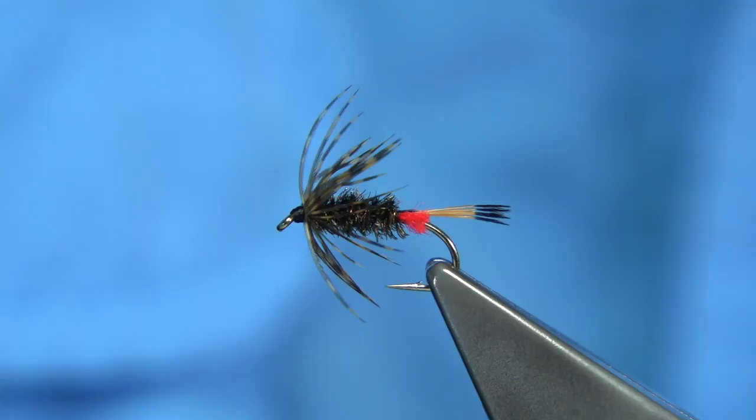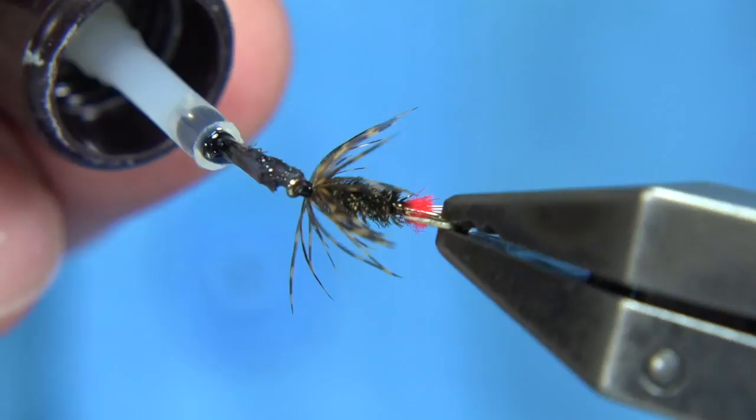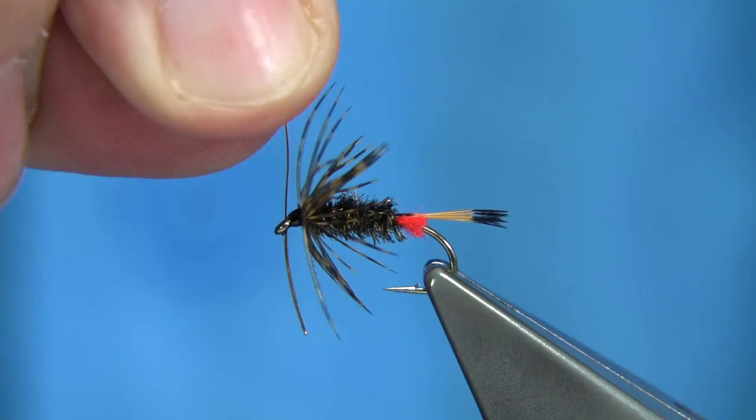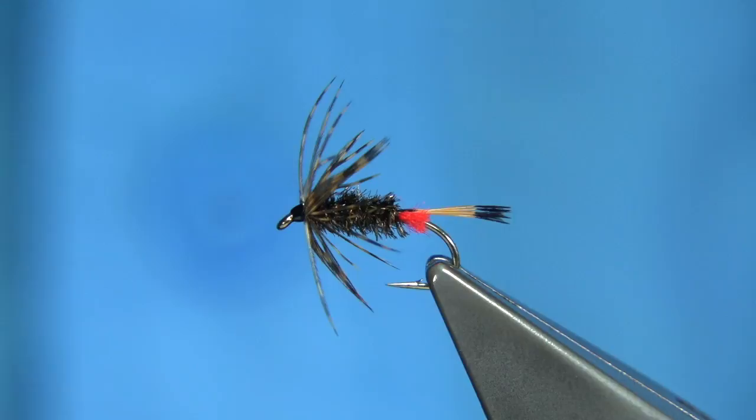Just a wee touch of varnish on the head, all the way around — don't want to touch the fibres. Just give that a second, then use the wire that's lying on my desk to clean out the eye. And there you go — that's your Keehee with a grouse hackle. You can call it what you like: a Grouse and Keehee, or a Keehee and Grouse. It's a great pattern, good both in the rivers and the lochs. I hope you enjoyed that.